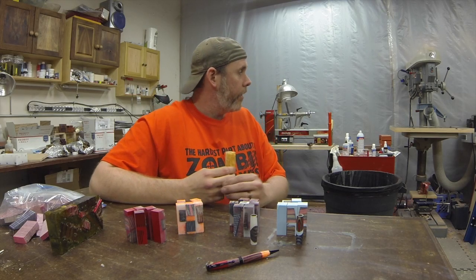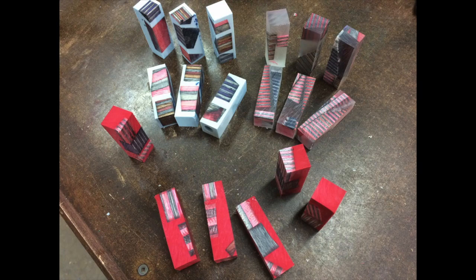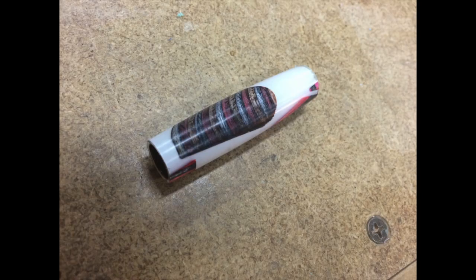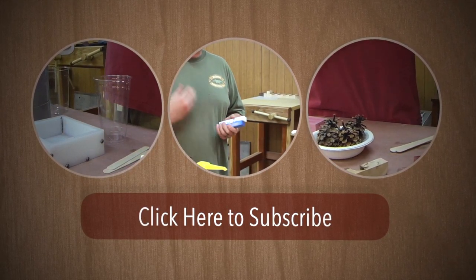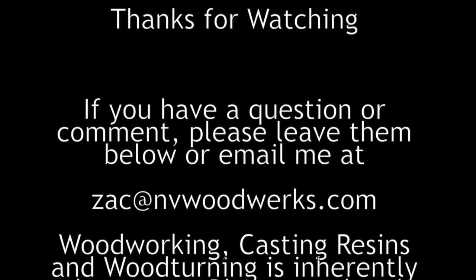Coming up next is the captain crunch video — I cast some Captain Crunch cereal and I got a blank. It checked up on the lathe, so I'm going to turn that tomorrow and tell you what happens. I didn't stabilize it, but more to come in the next video. Thanks for watching. If you have any questions, email me at zach@nvwoodworks.com — I answer all comments and questions. See you guys next time.